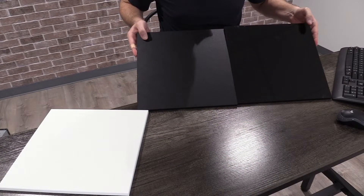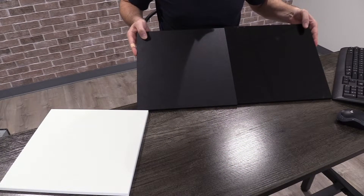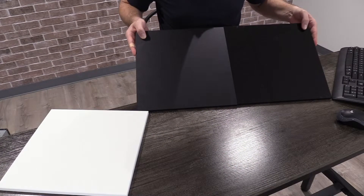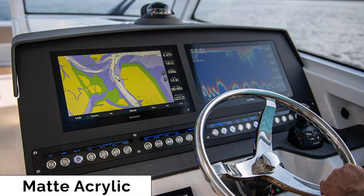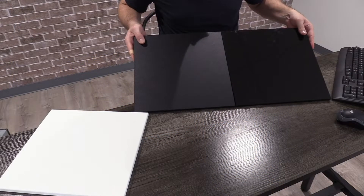The trade-off of glossy is that it does show fingerprints and some small scuffs a little more than the matte. So if you're sensitive to that kind of thing, the matte might be better for you. The matte is a little bit more expensive — I would say in the area of 30% more expensive. So if you're price conscious, it might be best to do the glossy acrylic.